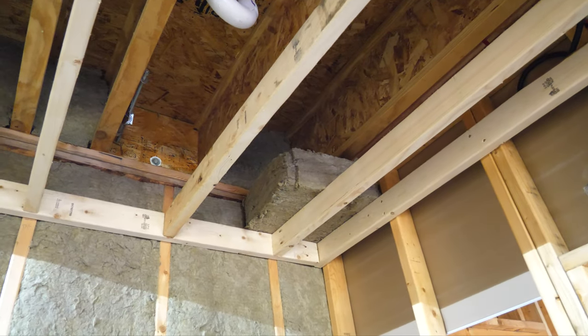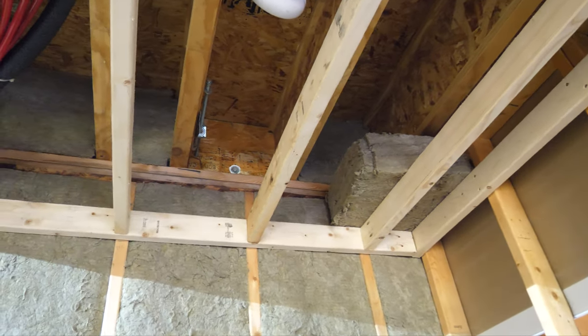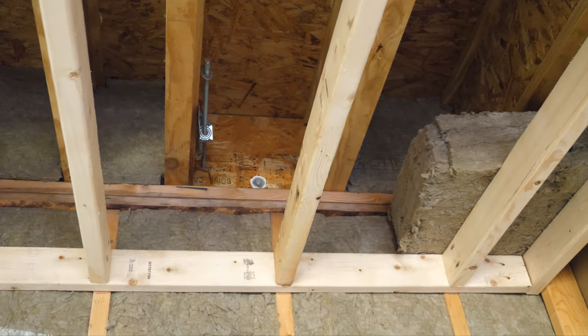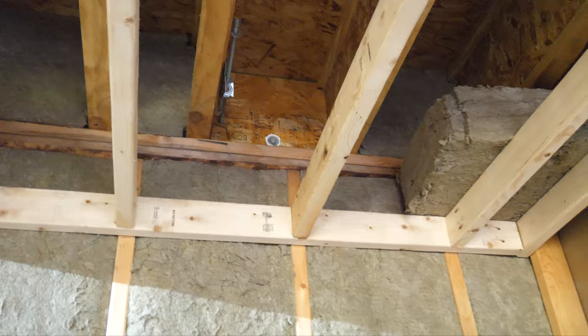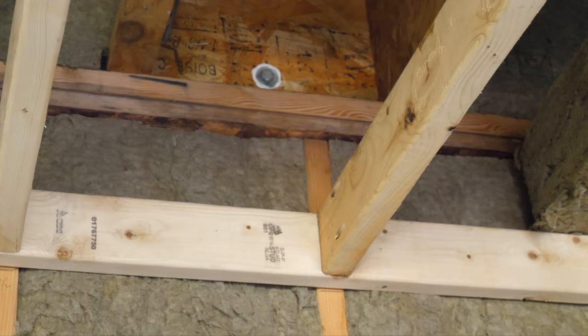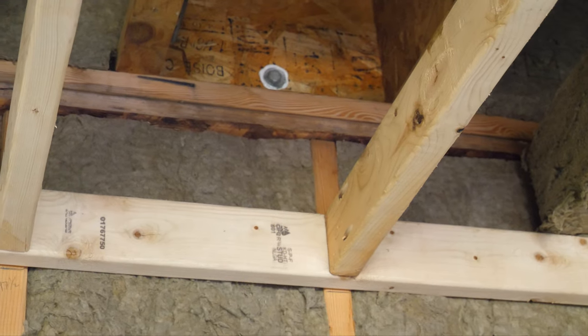This bath fan was part of the reason I soffited the ceiling down. I have deck joist fasteners up there, so I would not be able to drill through the band joist in that area. With this one-foot soffit, this little area right there is where I'm going to be able to drill our bath fan pipe through.